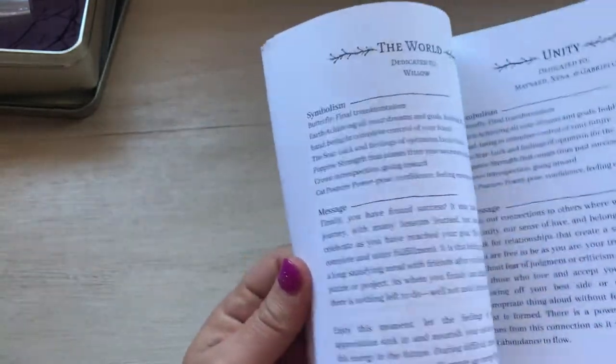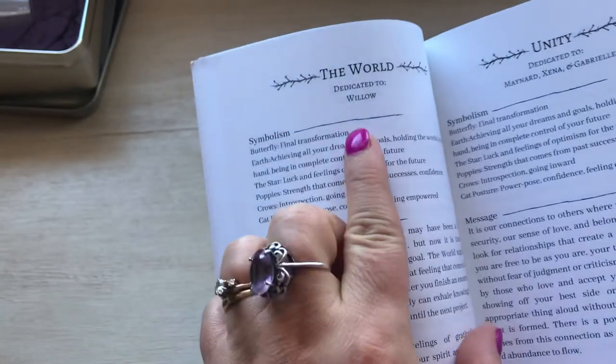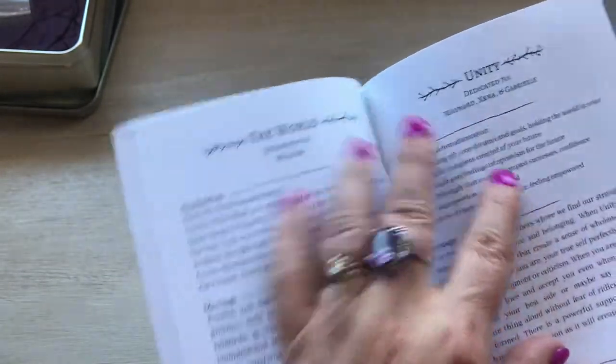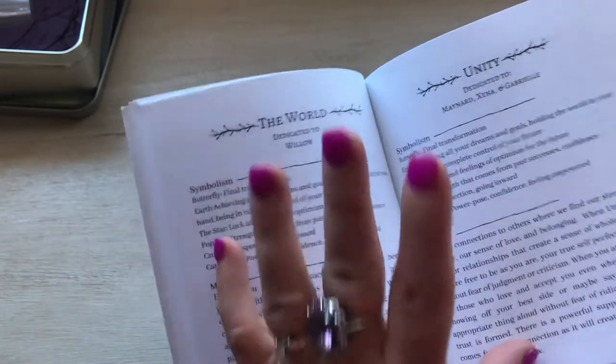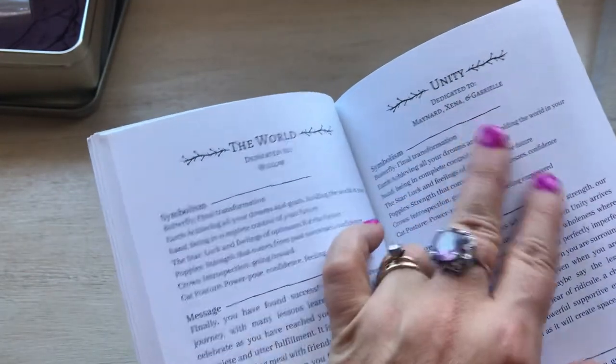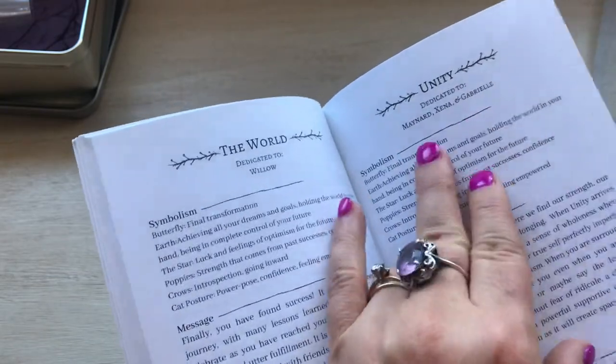And as you can see, she dedicates every card to a particular cat. I'm assuming it's a cat — it has to be a cat. Some have multiple cats, like this one would have three cats on there, so she had three different cats.